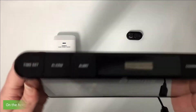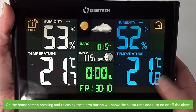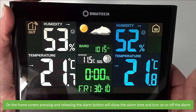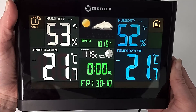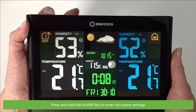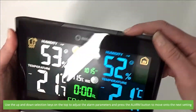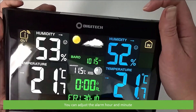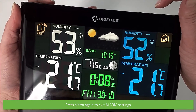The next button is alarm. On the home screen, pressing and releasing the alarm button will show the alarm time and turn the alarm on or off. Press and hold the alarm key to enter into alarm settings. Use the up and down selection keys to adjust the alarm parameters and press the alarm button to move on to the next setting. You can adjust the alarm hour and minute. Once selected, press alarm again to exit alarm settings.